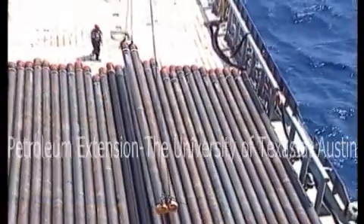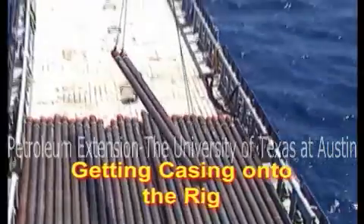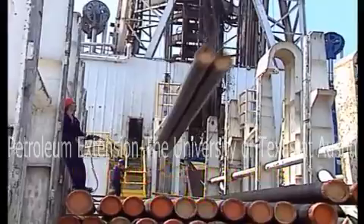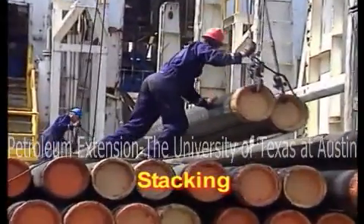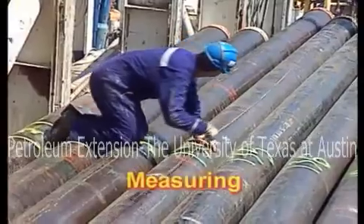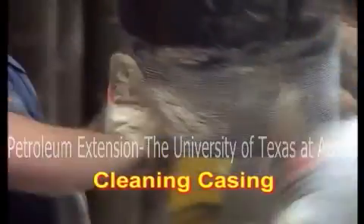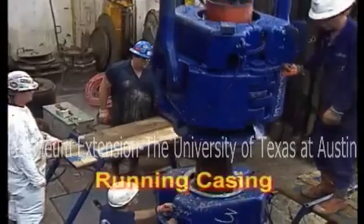In this program, we'll look at getting casing onto the rig, stacking, measuring, cleaning casing, and running casing.